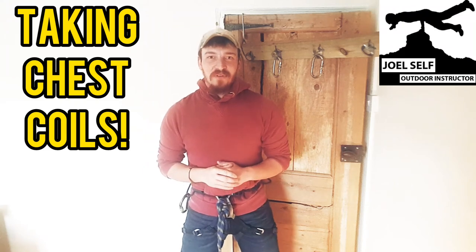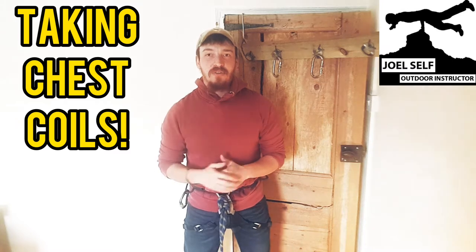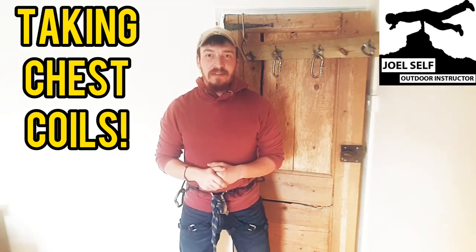Hi there folks, Joel Self, outdoor instructor here. In today's video we're going to have a look at taking chest coils as a way of shortening up our rope for scrambling or glacial travel.